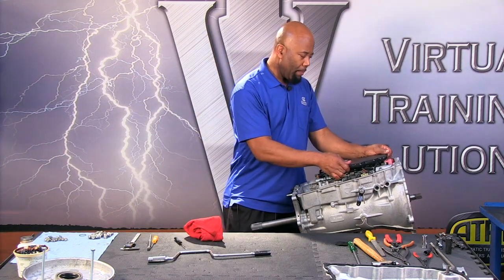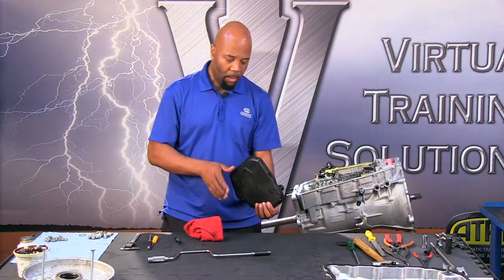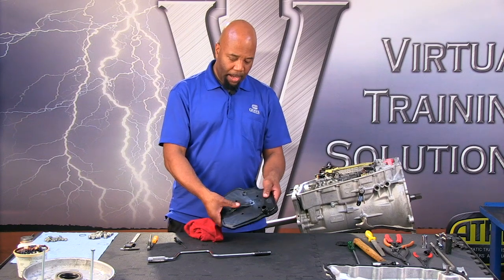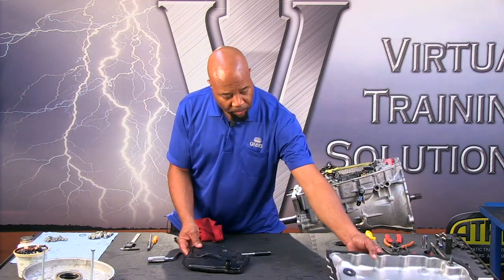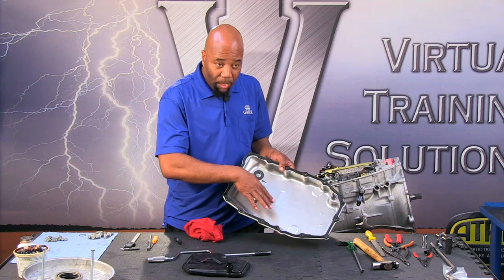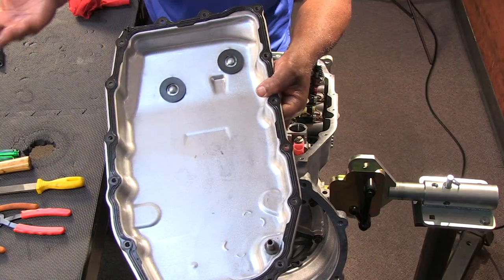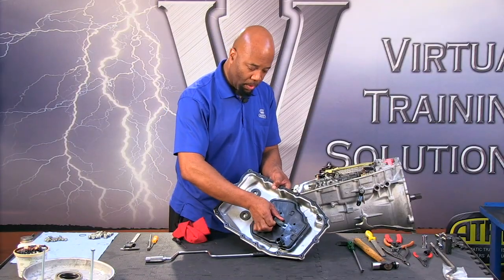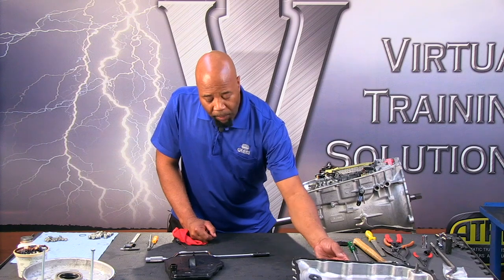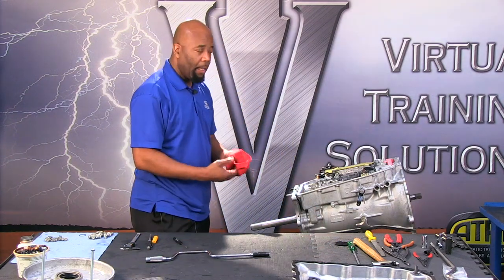Let's get the filter out of the way. Notice that the filter has a rib type seal, and there's a little spring type mechanism here. That's going to give us positive pressure up against the pan, and there's a little recess — I like to call that a little window of opportunity. The inlet is going to be in that area so that we don't end up with a situation of cavitating or restricting that inlet.